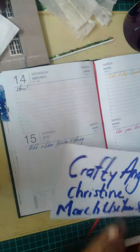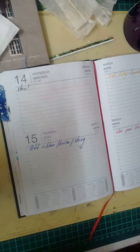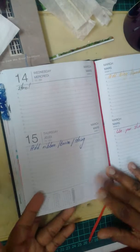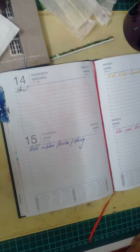Hello my crafty friends, it's Crafty Angel Christine. I'm feeling a little better today, so today it's about stencil! I'll be doing something in my journal right now, and I think I'll be doing some flowers.